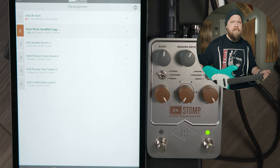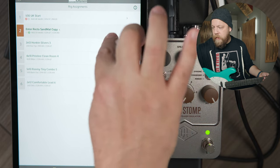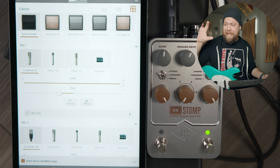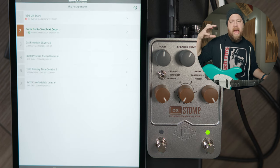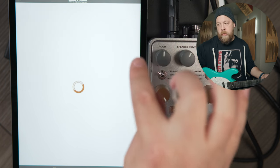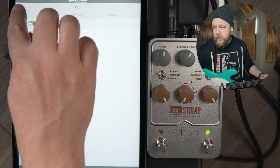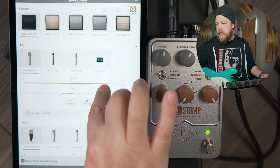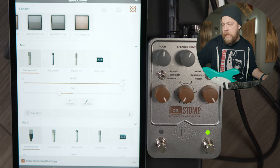Sounds like Vintage 30s, right? So if we want to go ahead and customize these, we can hit Edit and that will go to the selected cab. If I want to have different states of slot 2, I can go into slot 2 and save multiple cabinets for that slot. But right now we're going to hit Edit — here is my selection of cabinets, a big, nice selection.